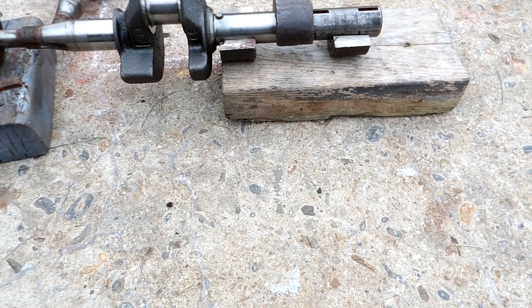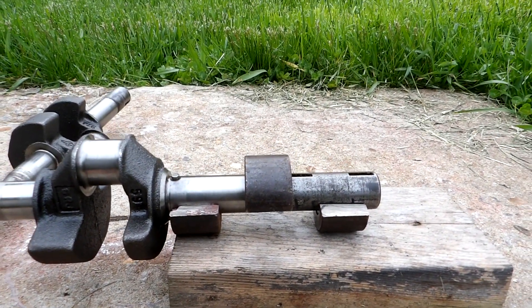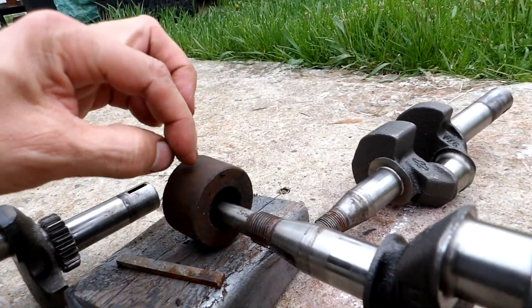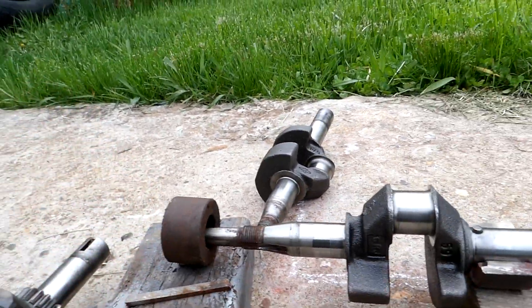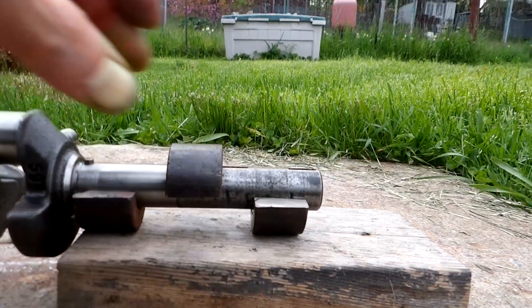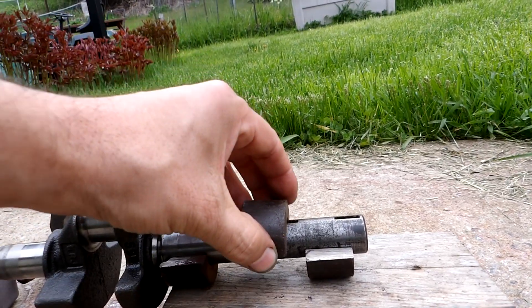A couple years back I built this tool here for a press to straighten the crankshafts. What it is, it's a lawnmower blade hub there, one of the circular types. And I cut it in half — I'm just using it for a shim here. It's the only thing I had that was the right height to hold the crankshaft. I cut it in half, but first I drilled right through it because there's a wall on the end there. I wanted the whole thing 7/8ths bore, the same size as the crankshaft.